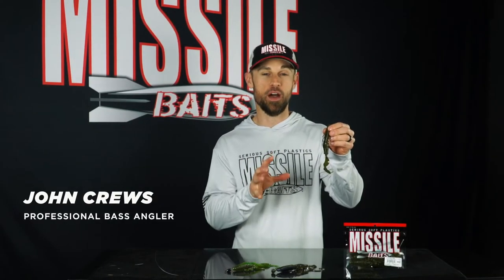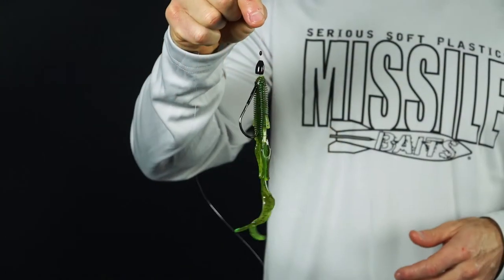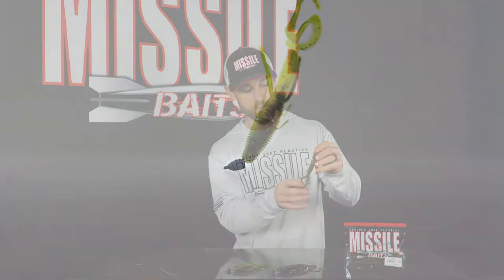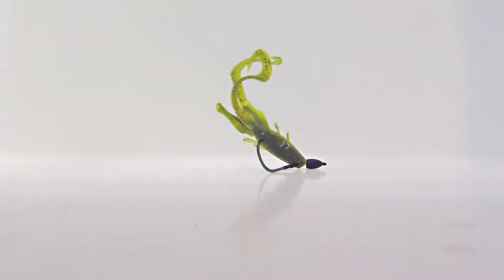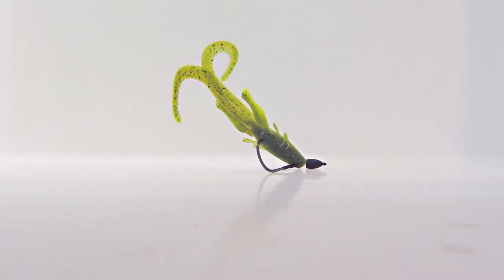This is the Destroyer by Missile Baits — a man-sized ribbed body creature bait made to catch big bass. This thing is fully extended about seven inches long. It has the ribbed body which has a great ability to hold the hook, plus it's very pliable and soft. Then you've got these twin ribbon tails at the bottom that are big and undulate with just the slightest twitch of the rod, and it drives those big bass absolutely crazy.